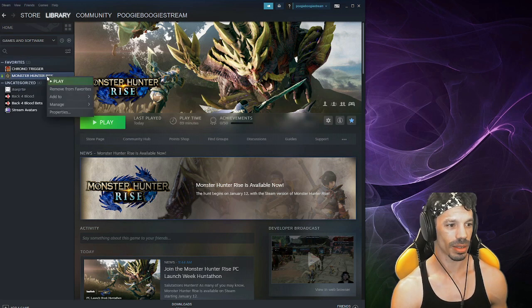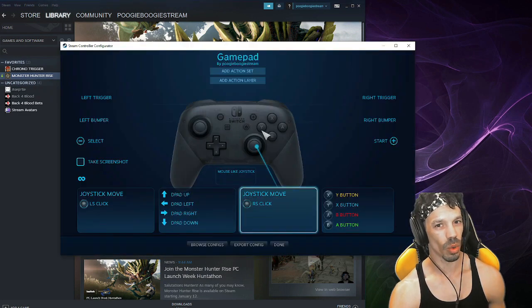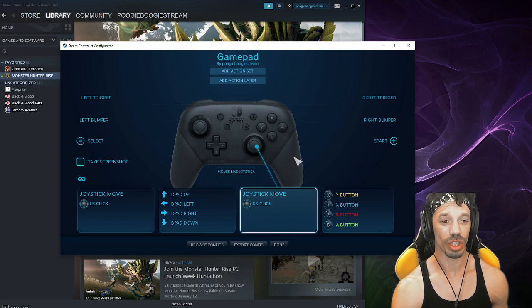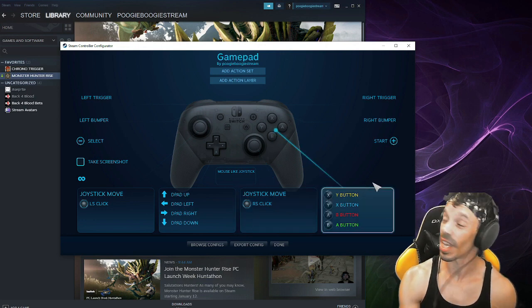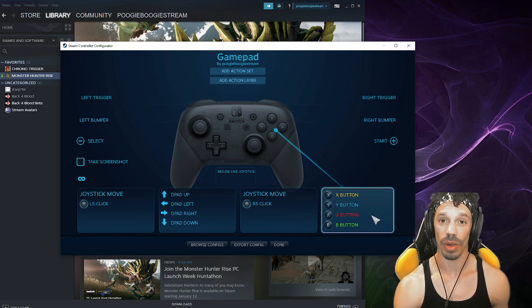Right-click Monster Hunter Rise, go to Manage, and then to Controller Configuration. This window will pop up. Using the 8BitDo or Nintendo Switch controller, you want to make sure you adjust the buttons. As you can see how I have it set up: the X button actions Y, the Y button actions X, and so on.